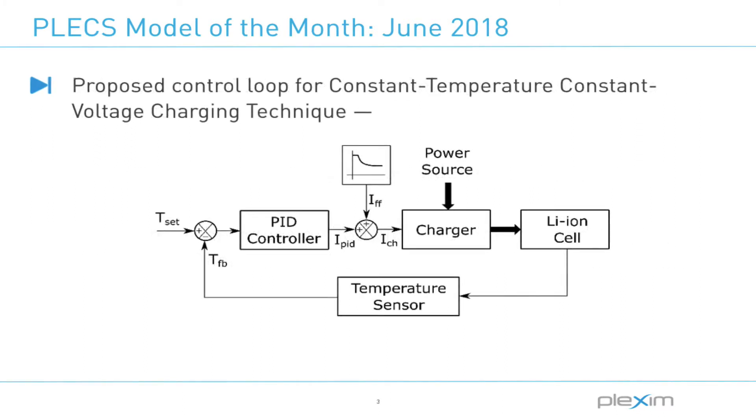The model developed by Lalith and his team illustrates a closed loop constant temperature constant voltage charging technique using battery temperature to modulate the charging current magnitude. The Plex model was used to derive the typical shape of the required charging current as a feed forward term of their experimental setup.